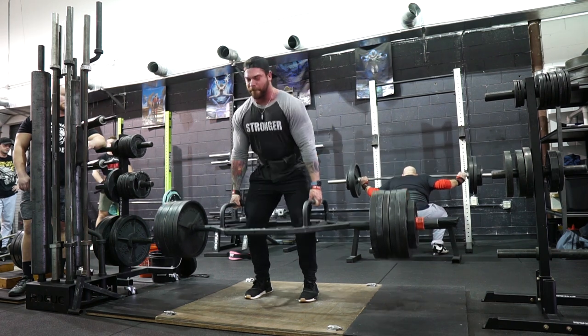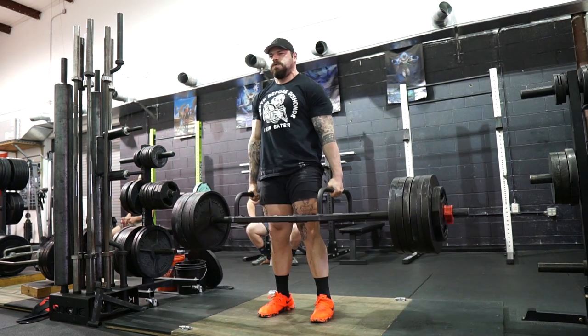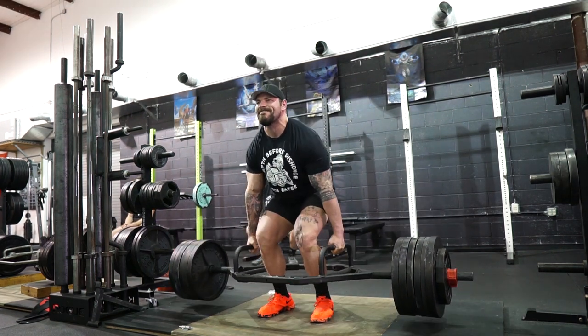We then did our back down set, which was just repeating the RPE 7 weight — 650 for a set of five. As the weeks continue, those back-off sets will become more than just one set. This week it was one set, next week probably two sets, accumulating volume for a good strength adaptation. Eventually that leads to fatigue, and that's when you throw in a low stress week or deload when performance starts dropping and you're getting systemic fatigue.